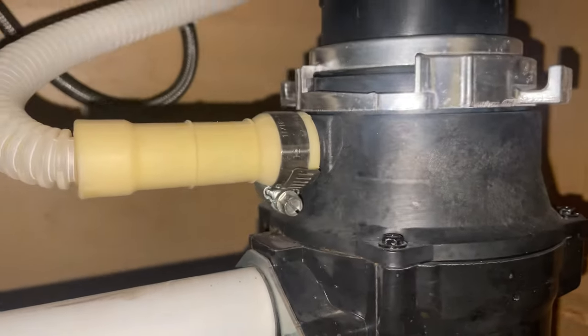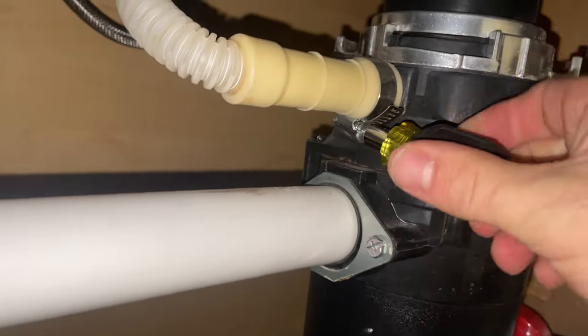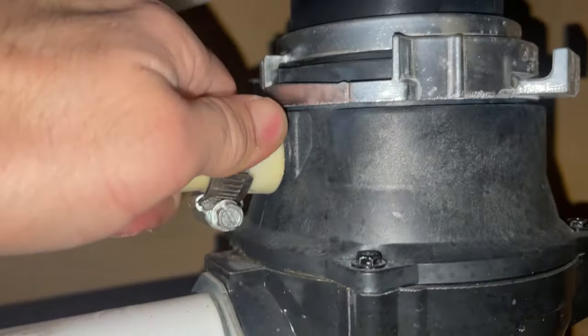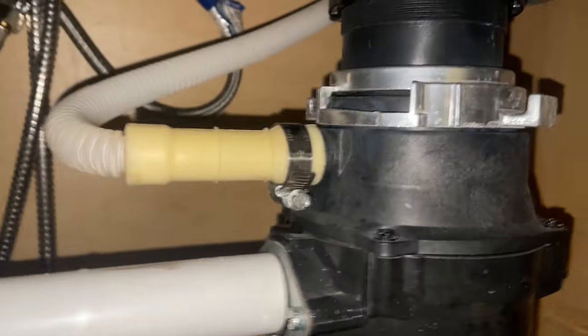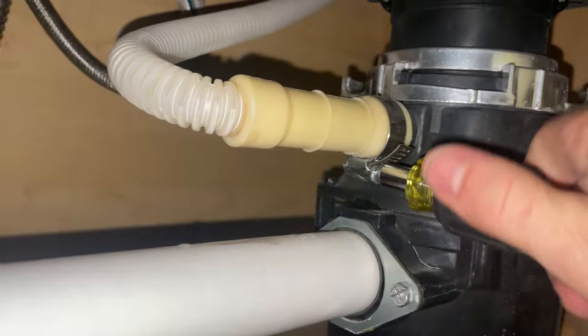Remove that rack real quick. The model number we're working with is GLD T696 T SS zero zero. Now if you have any kind of dishwasher that's not draining and it's hooked up to a disposal — especially a garbage disposal that has recently been installed — check to make sure nothing's blocking it and that the knockout is gone. Looks clear. If that solved your problem, great, but stick around if you want to see the main cause for these dishwashers not draining.